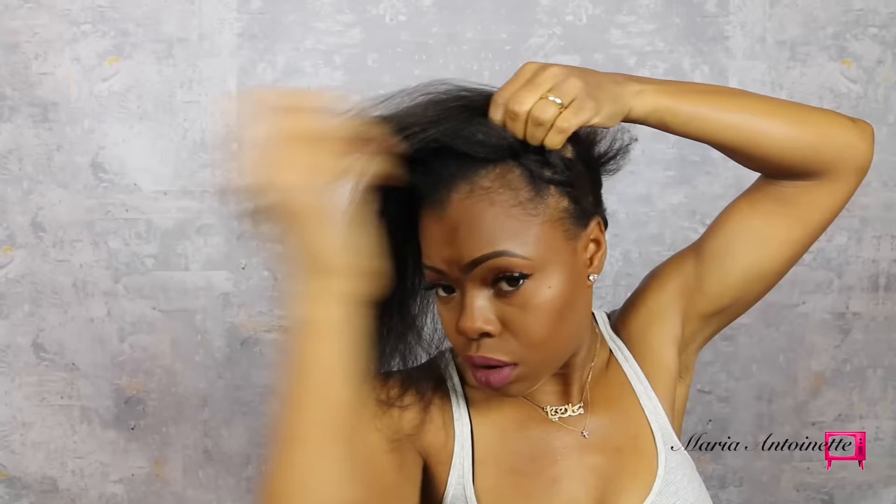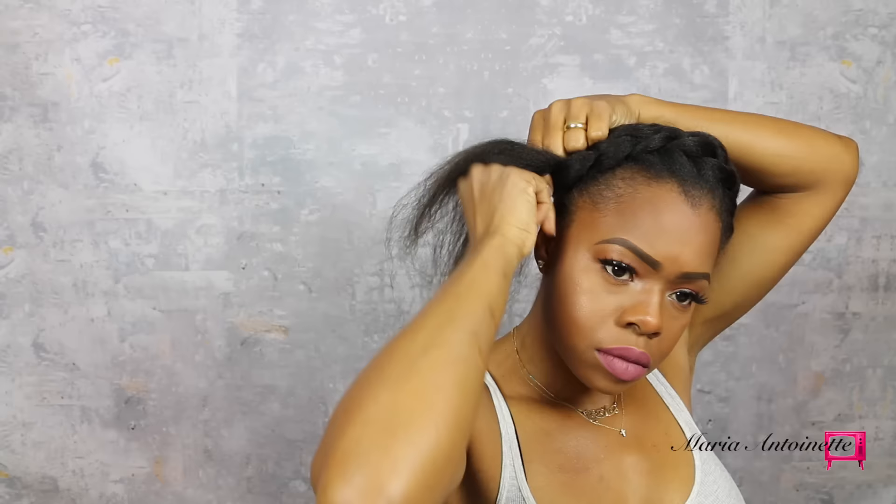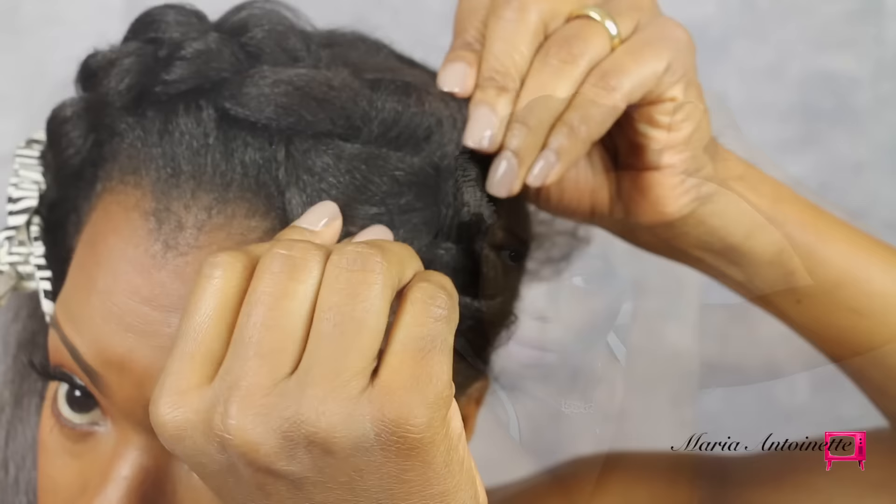Next, I'm going to do a very loose French braid. If you do not know how to French braid, I also have a video helping you learn how to French braid — I will link it down below and have it pop up on the screen. I'm going to continue to French braid across my head, and when I get to the other side of my ear, I'm going to hold it down with a clip and then go back and just distress the braid a little bit.